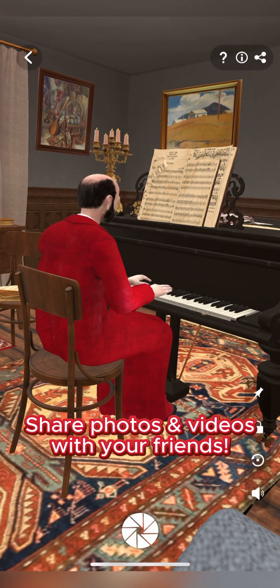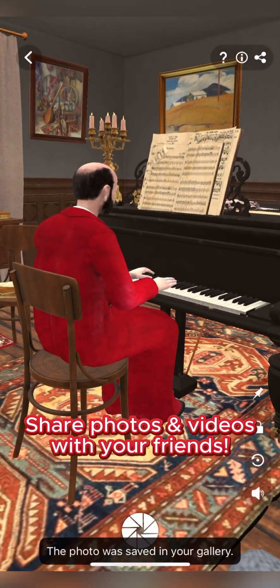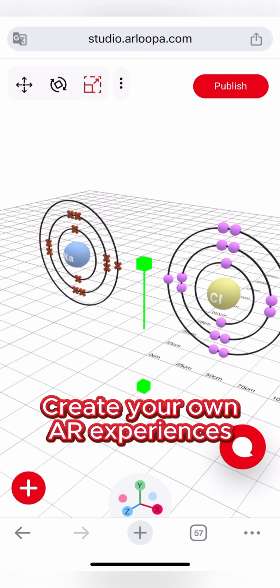You can capture photos and videos by tapping the bottom camera button. You can also create your own AR experiences using Arlupa Studio, our web-based AR builder.